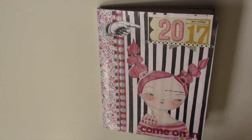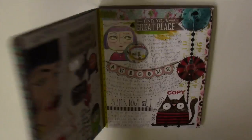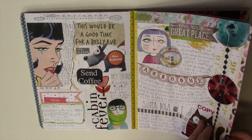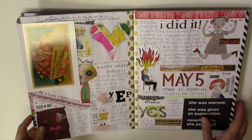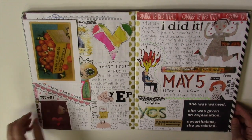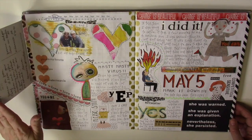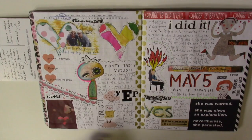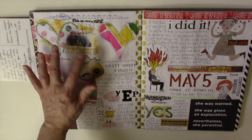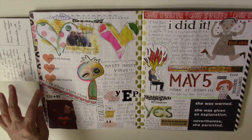We raced through February so now it's time to do a flip of the month. When we left off this was the last thing we looked at. The last couple days of February and first week of March — I got some happy mail, a postcard from Shannon, and I tipped that in. I also had a good friend who passed away and I documented a picture of her and I in this little corner here.